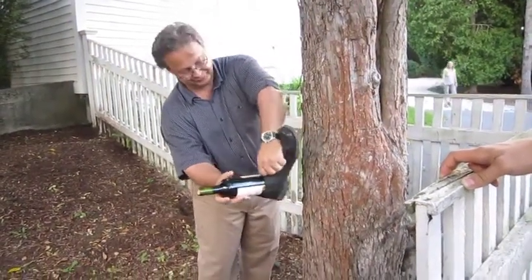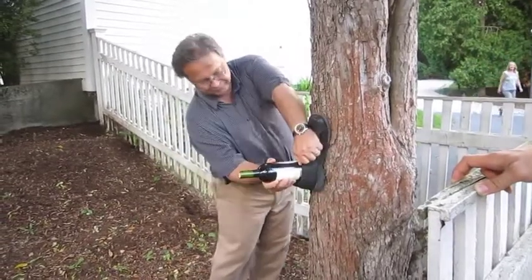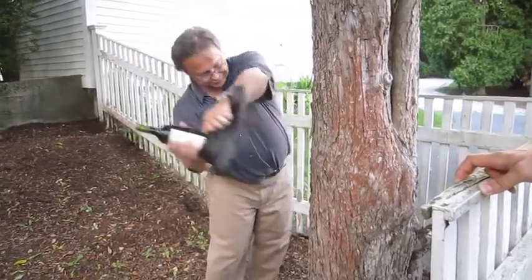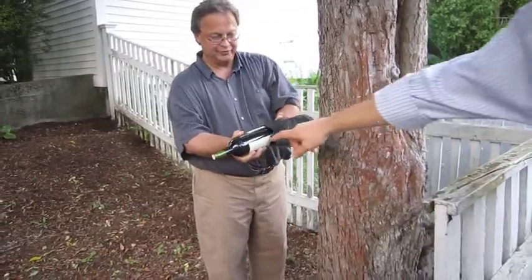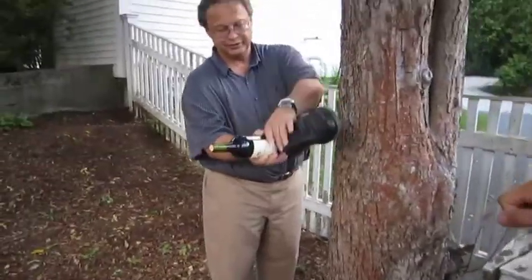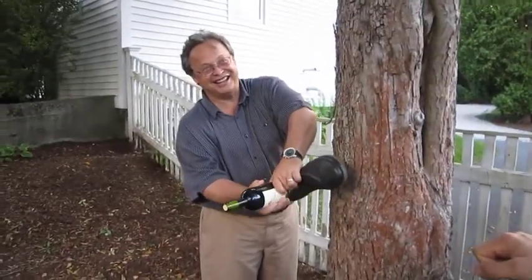It looks like it's moving a little bit. Is it? We're told that this is supposed to pop the cork out of this wine bottle. I think you may want to just skip back. Just maybe don't use the shoe. The shoe is too soft and low.